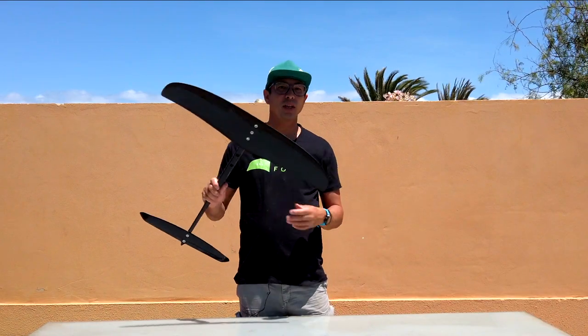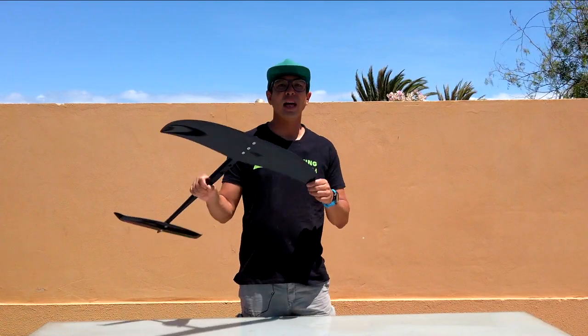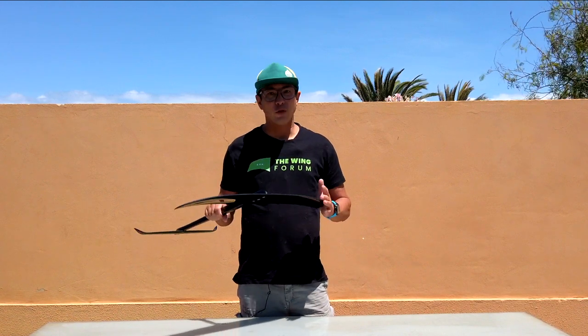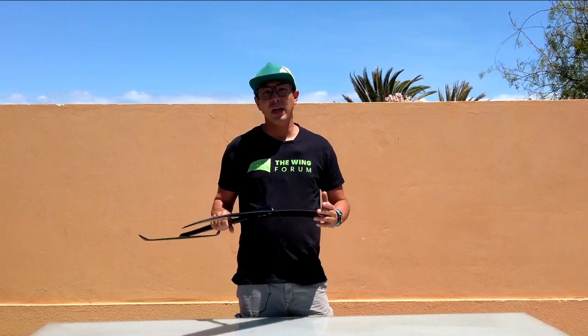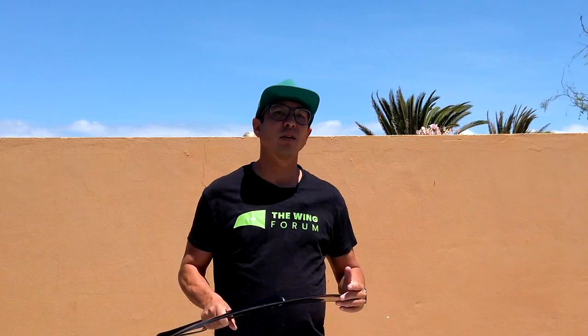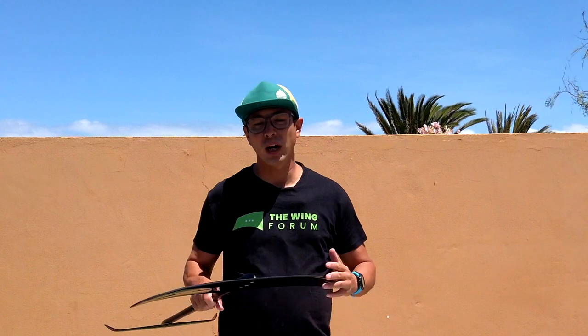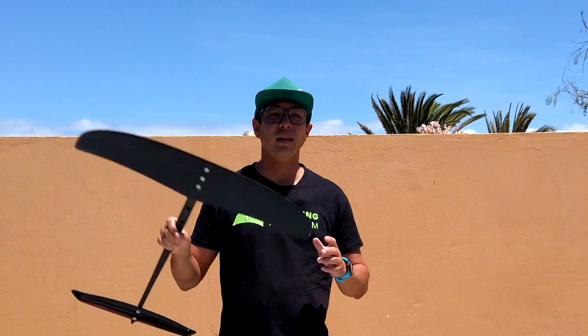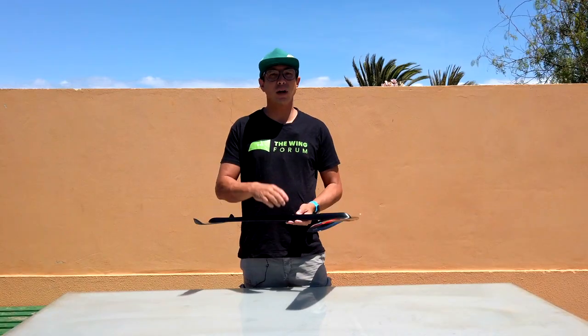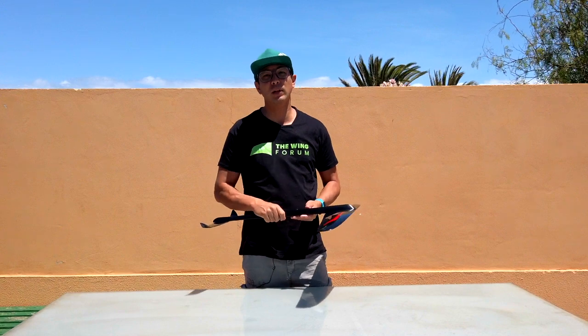So to recap, the 695 is an amazing light wind kite wing for the kite fuselage. It is amazing for jumping and easy to land. It's a great foil to learn tricks with. It doesn't quite have the high end of the W550 or the other kite race wings, but it is probably the best light wind kite wing they have for the kite fuselage. Thanks for watching. Remember to subscribe to the channel by clicking on the link below. I'll see you on the water. Rock on.